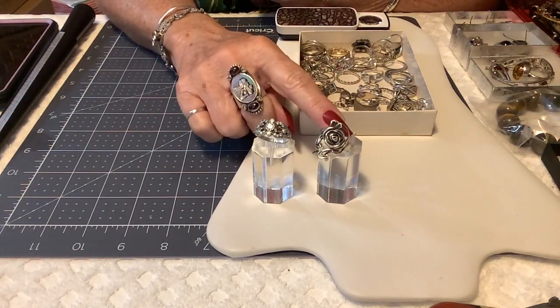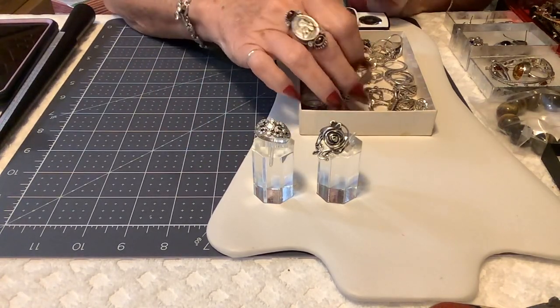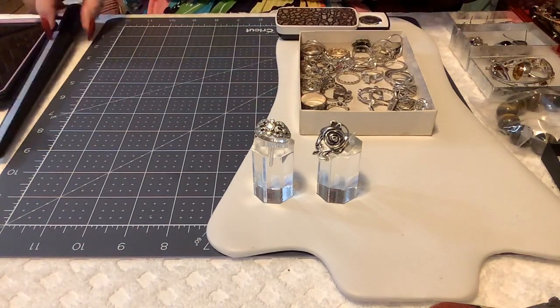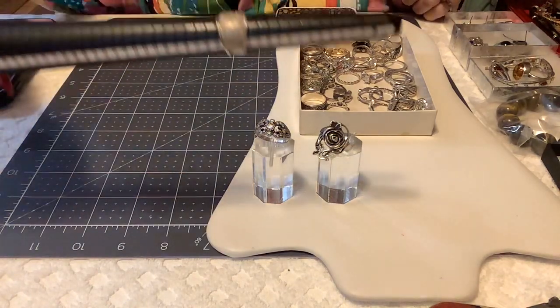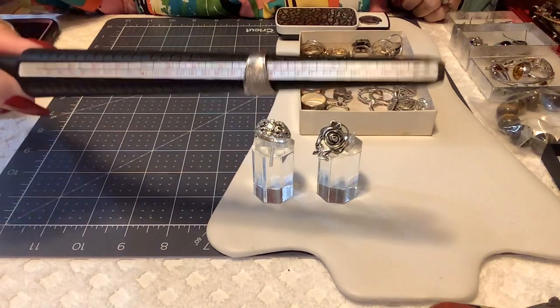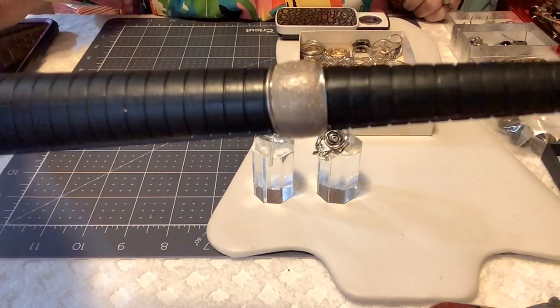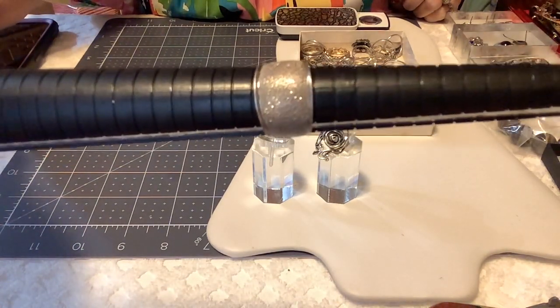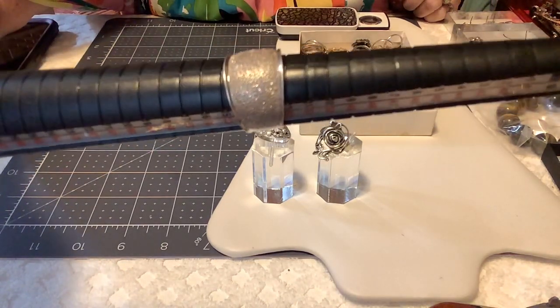I'm going to put $12 on the rose and $10 on the CZ ring. Almost forgot — this ring is small, about six and three quarters, almost a seven. It's just cool. It's a silver band, but it's like serrated to make the sterling glitter. I've never seen one quite like this.